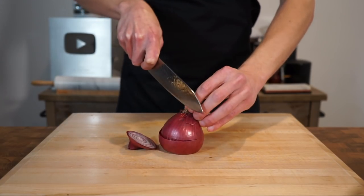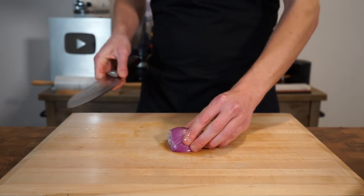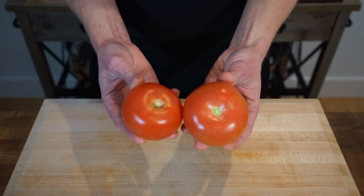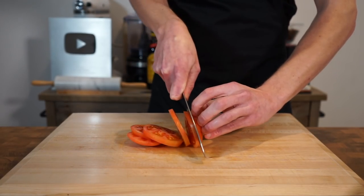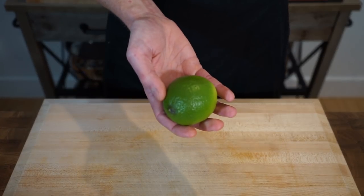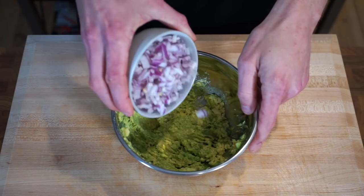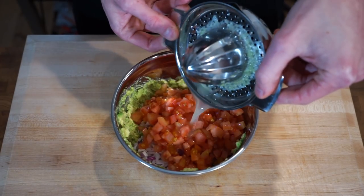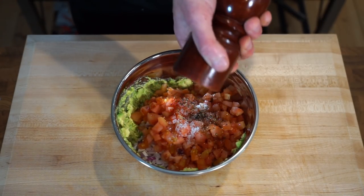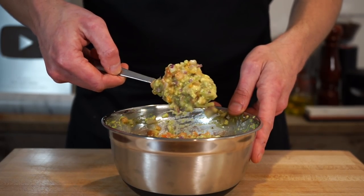Next, take one small red onion. Cut off the tip leaving the root intact, slice it in half through the root, then make thin slices stopping just before the root, slice horizontally, and dice into small to medium pieces. Grab two small tomatoes or one large tomato, cut into thin slices, then strips, and dice into small pieces. Slice one lime in half and extract the juice of both halves. To assemble, add the diced red onion, diced tomato, and lime juice into the smashed avocado along with one teaspoon or five grams of sea salt flakes and one teaspoon or ten cracks of black pepper. Give it a good mix and pop it aside until ready to serve.